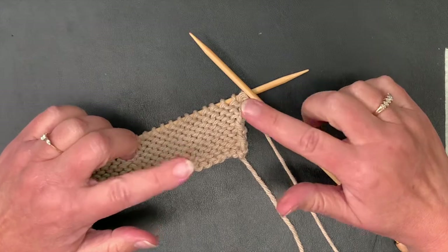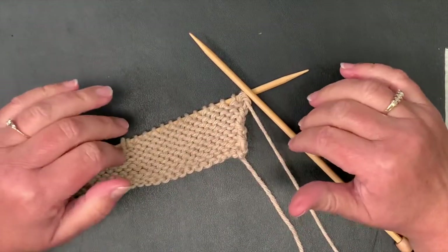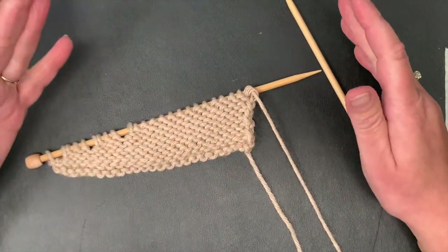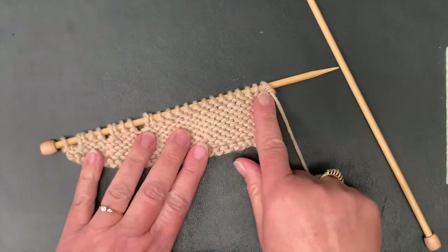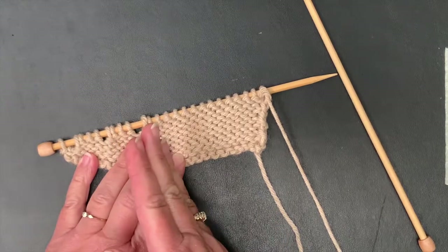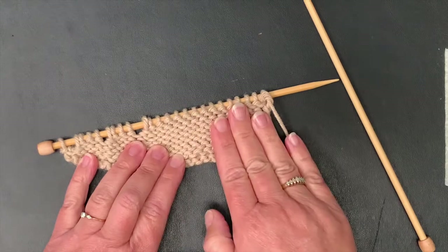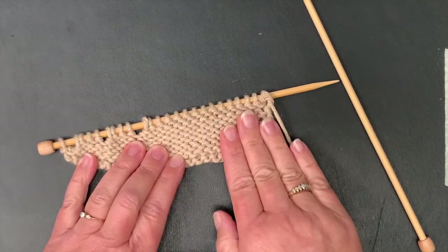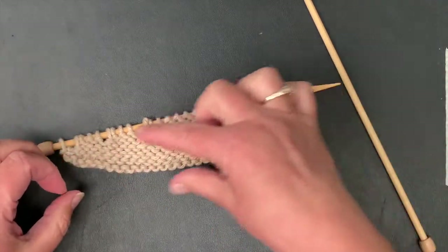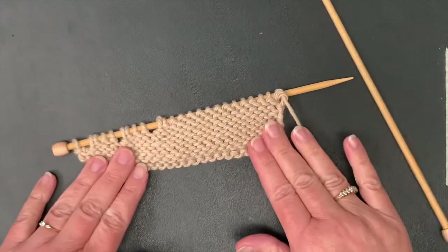Let's take a look at how to do a wrap and turn purlwise on a purl row. Wrap and turn is a short row technique, and short rows are just what they say — it's a row where you work across and you don't go all the way to the end. You cut that row a little short and you turn and work back. This is a common shaping technique for heels of a sock, and sometimes you'll use it in sweater shaping — anytime you need a slightly different angle, a wedge, triangle, or some sort of different shaping in your knitting.